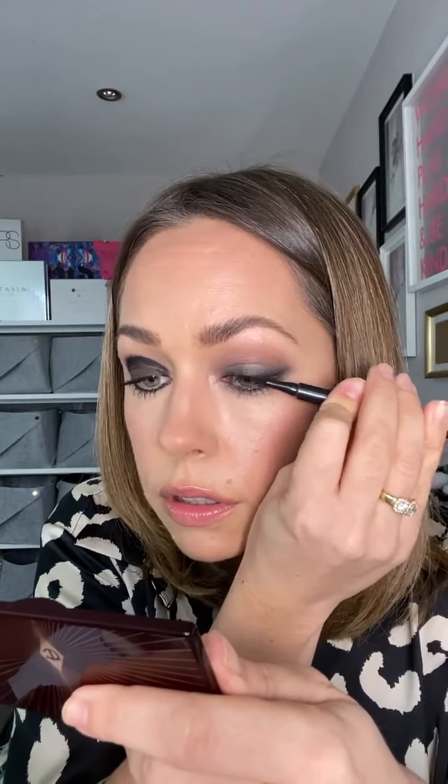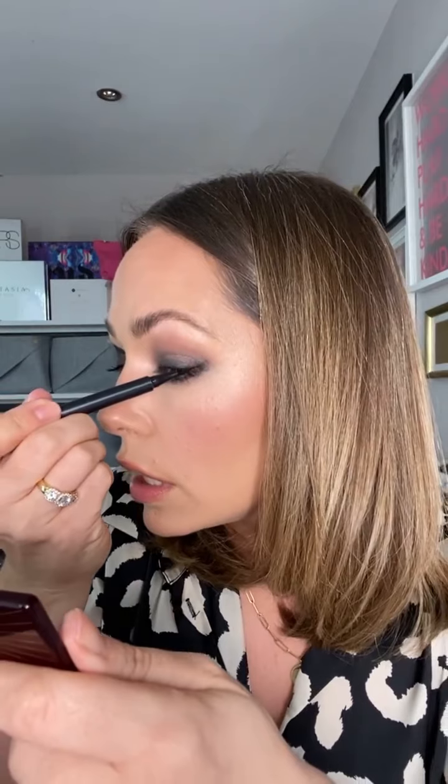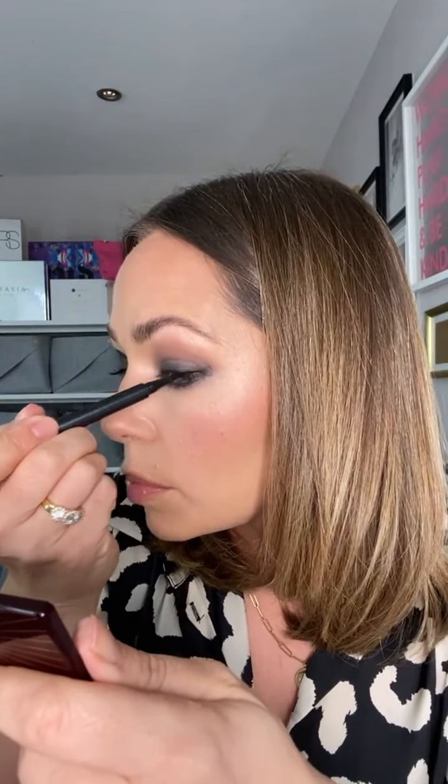If you want to intensify further, you absolutely can. I've got a black shadow here, but first I'm going to do a secret bit of liquid liner right at the very root of the lashes, just to ensure the root of my lashes is as dark as it can be. I'm not going to do a flick or anything — this is more just a hidden liner to make sure the root is definitely the darkest point.